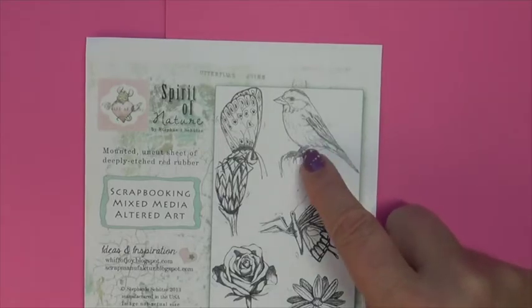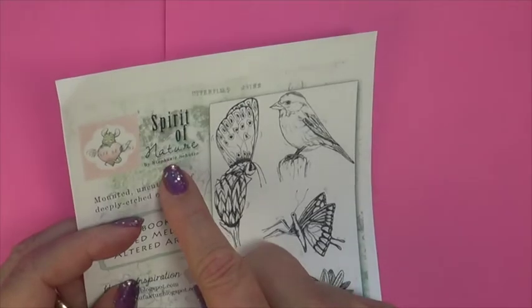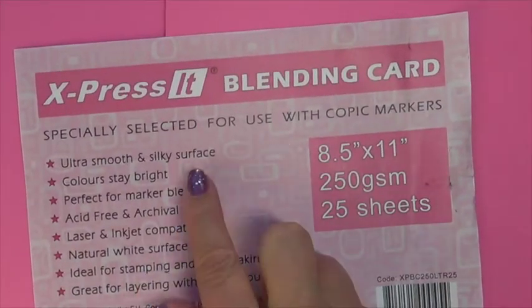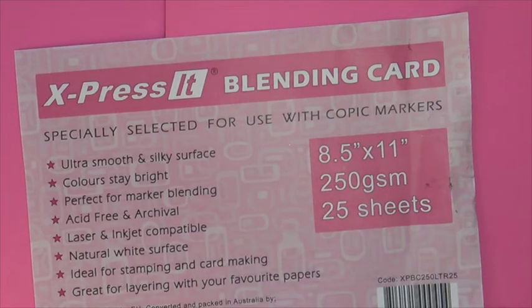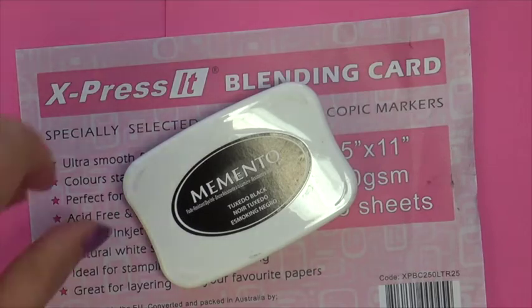We're going to be using this adorable image from Whiff of Joy called Spirit of Nature. I stamped my image with On Express It blending card paper — nice smooth texture with this paper — and I used Memento Tuxedo Black.